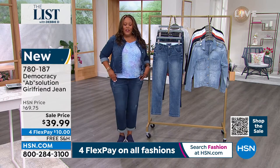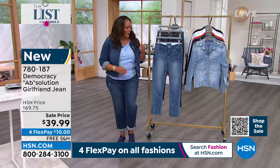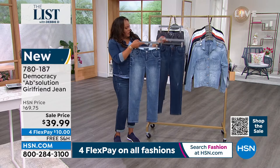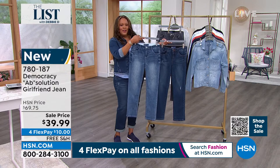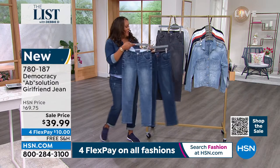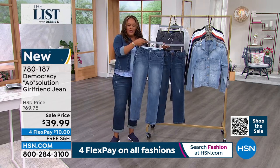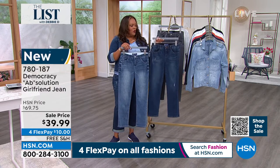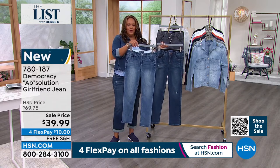If you get the indigo, you're going to get this little bit of destruction — what we call it. It's supposed to be ripped, ladies, it's supposed to have a little rip. So this one is your indigo. And then we also have it in the gray. So you basically have a dark indigo, and usually we call this a mid-tone. So dark blue, medium blue, and gray.